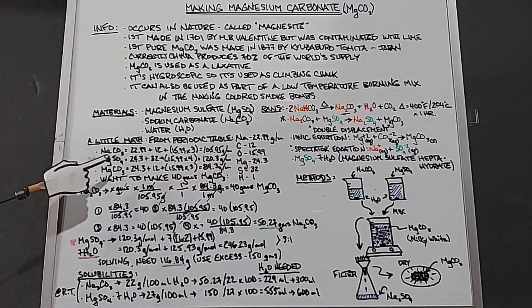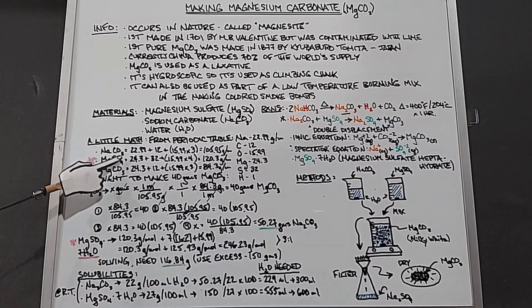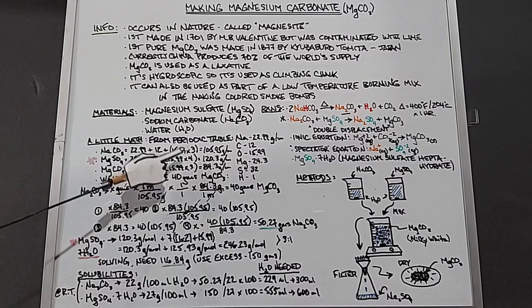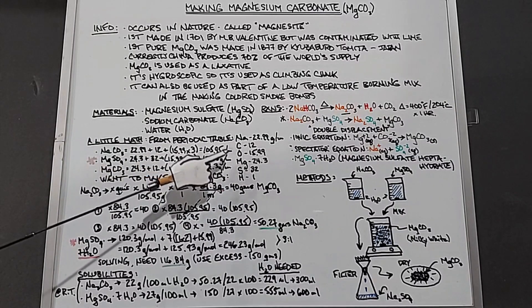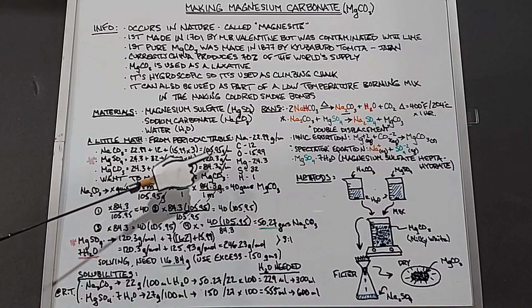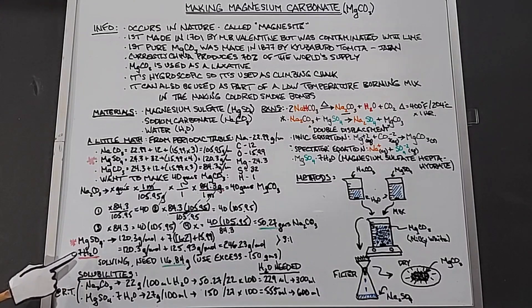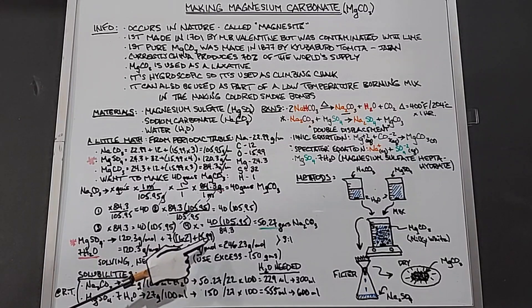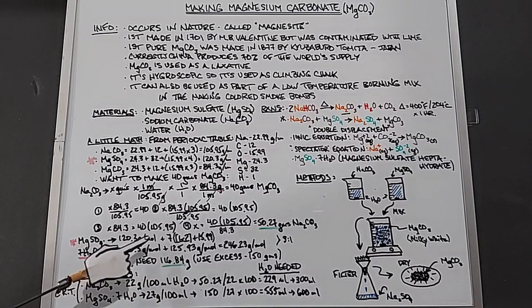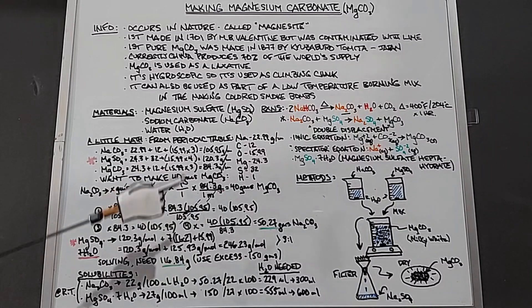The molecular mass is the combination of all elements in the molecule. For sodium carbonate (Na2CO3): two sodiums, one carbon, three oxygens — plugging in those numbers, 15.99 times three for the oxygens, gives us 105.95 grams per mole. For magnesium sulfate alone, we get 120.3 grams per mole. But since our product has seven waters (heptahydrate), we add the water mass: one oxygen (15.99) plus two hydrogens (2×1), multiplied by seven, added to 120.3, giving 246.23 grams per mole.